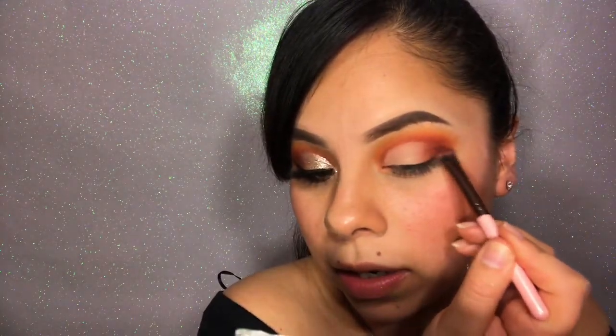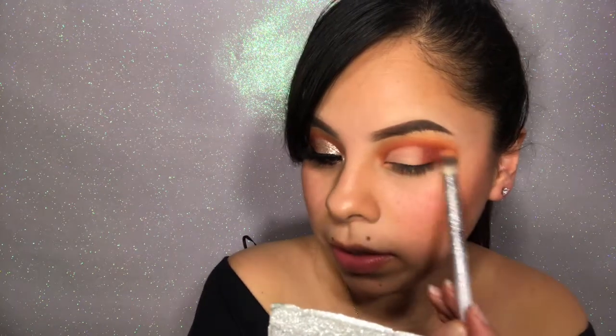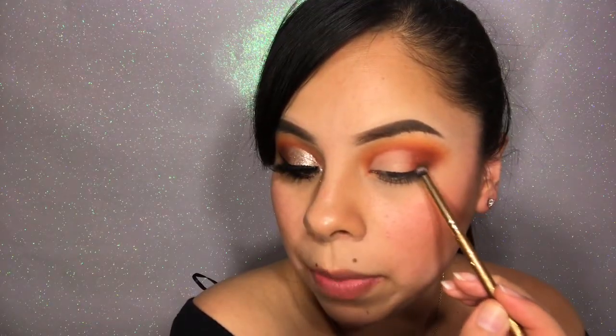I'm just going to tap that on there, then go in with the It Cosmetics brush and blend that out a little bit so it's not so harsh. And then to darken out the corner, I'm going to go in with the Deluxe 111 mini flat angled brush and I am going to go in with the shade Cafecito and tap it on there.